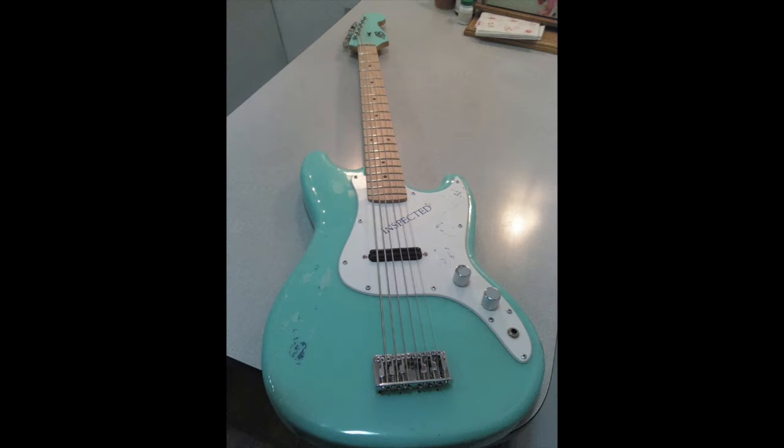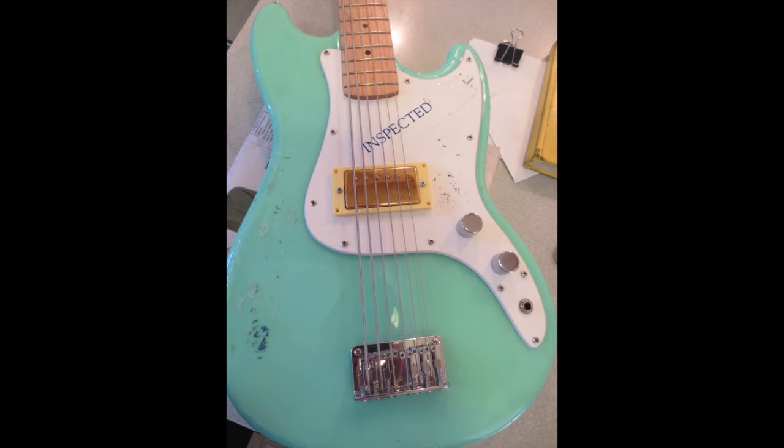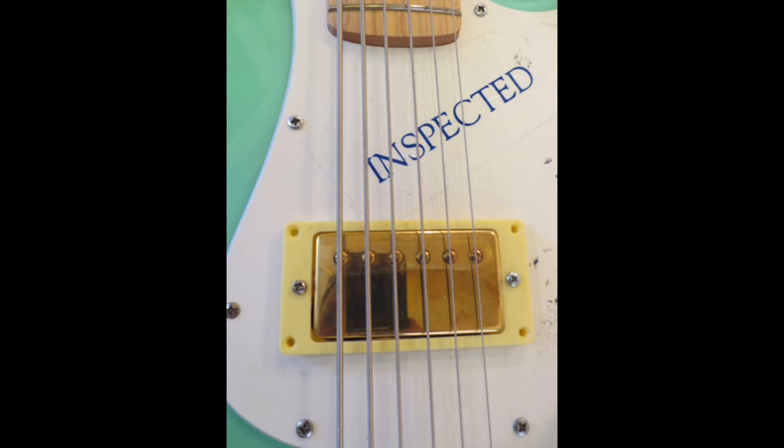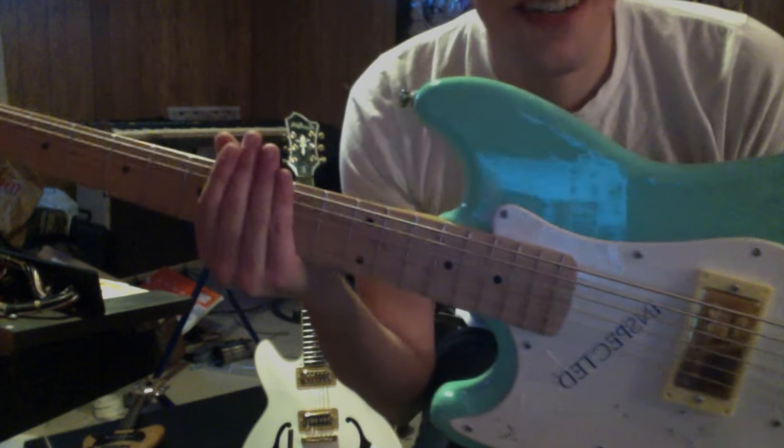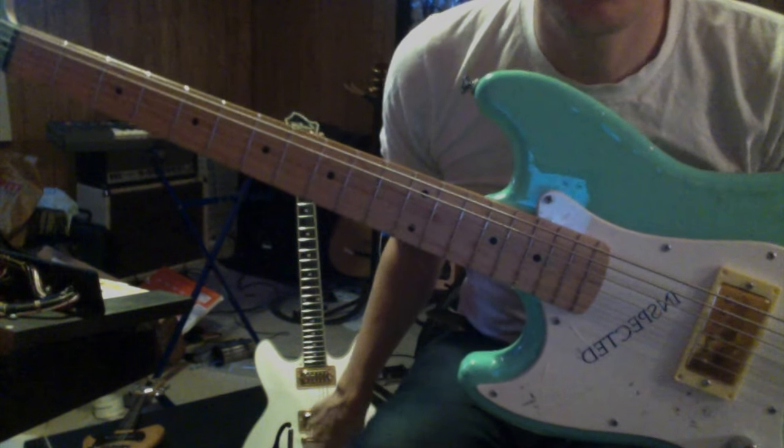But that pickup right there was sounding kind of harsh, so I put a Hexstrom Viking neck pickup in there. That 'inspected' sticker is because Homeland Security inspected my case and I'm hilarious. Here it is — this is the bass six, I guess. That's the neck pickup from that guitar right there.